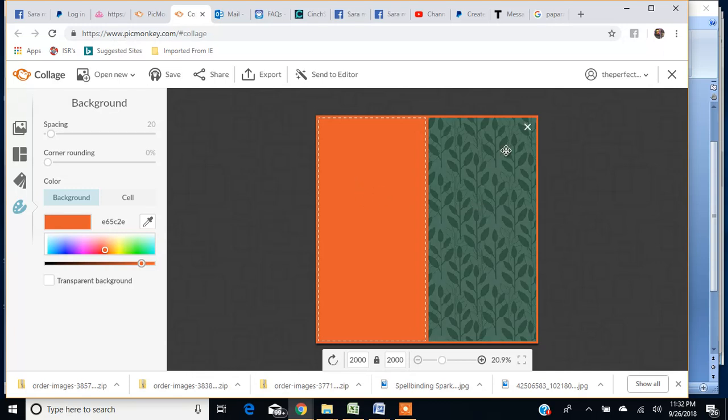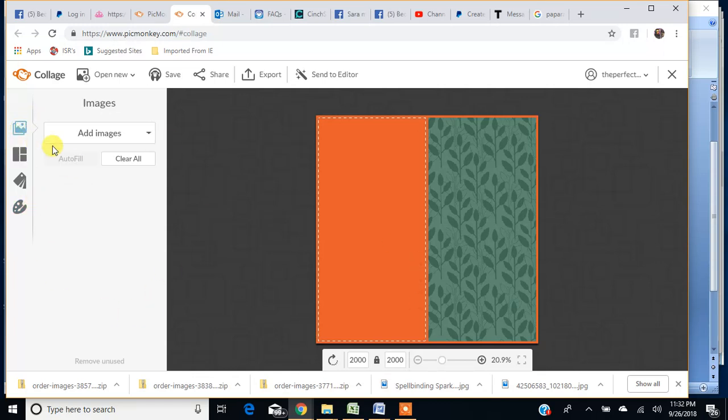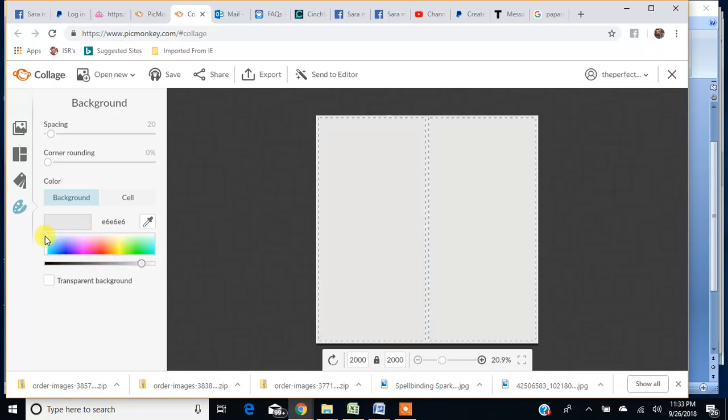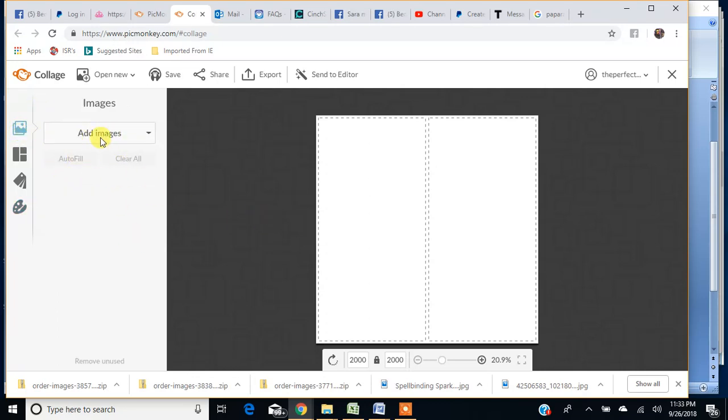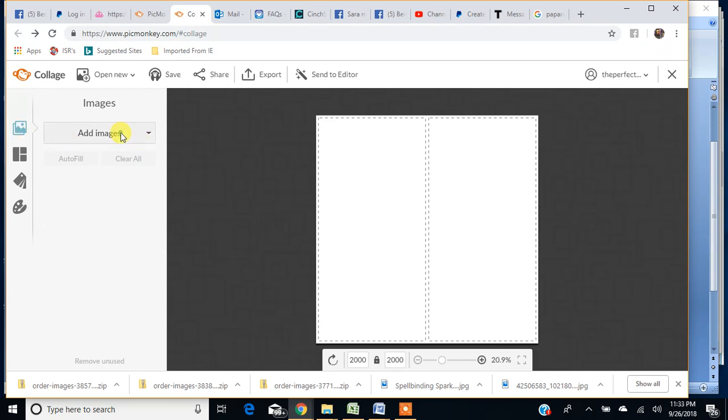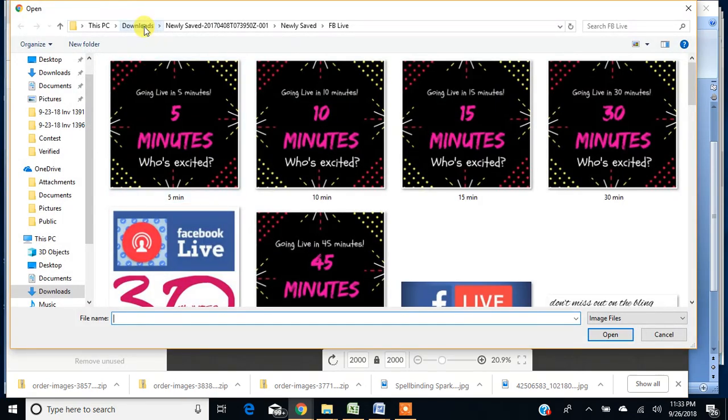These little areas are independent of each other. If I want to add another photo space, I go in here and give it a swatch. I'll change the background back to white. So I'm going to go and upload some images. Click on 'Add Images,' go to my computer — that's where I store mine. You can also go to Facebook, OneDrive, or other places.